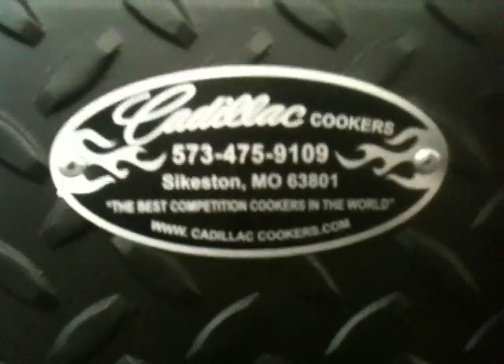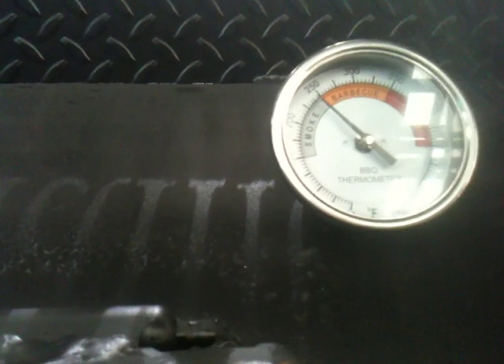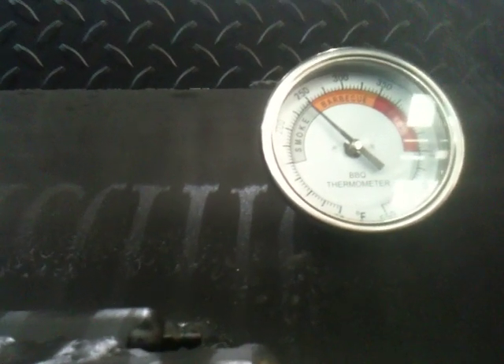We're going to close this thing up. As you can see, we're seasoning this unit at 250 degrees. It's going to stay there — it's not going to move. You can walk off for six hours and it's still going to be 250 degrees.